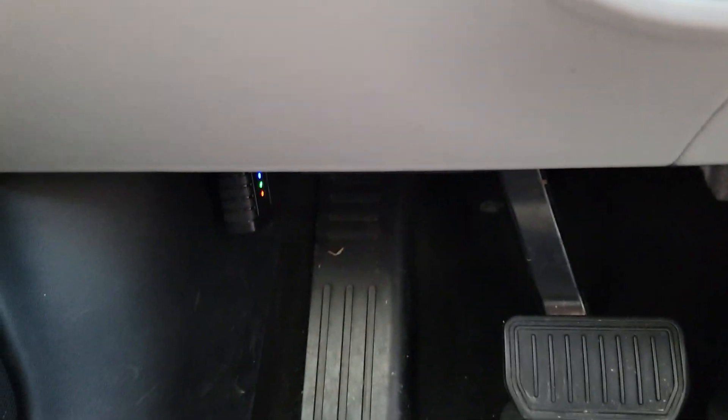On this car the OBD2 port is right underneath the dashboard. You can see it right there — we have plugged in the Ucanic adapter. It's flashing, and it's right above to the left of the brake pedal.